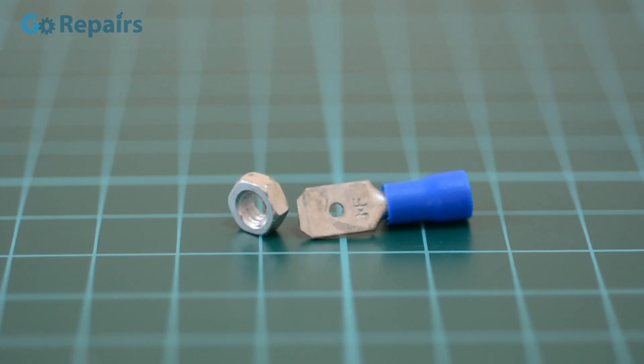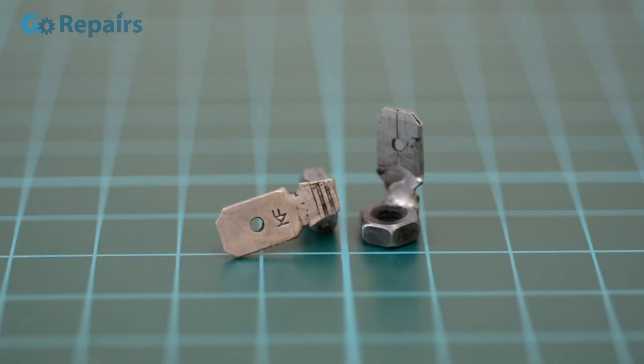The male spade connectors are broken down and soldered onto some nuts, allowing us to connect to our battery cells later.